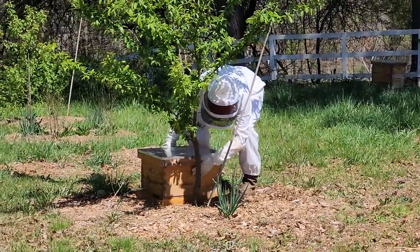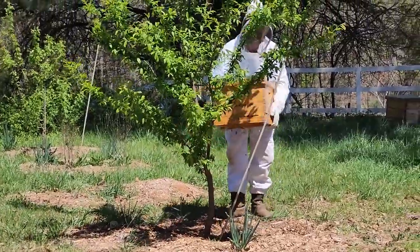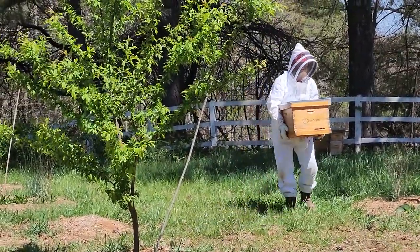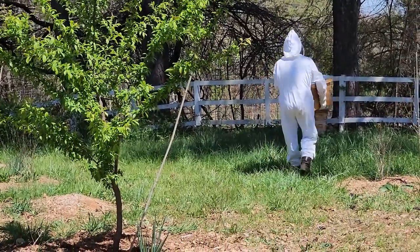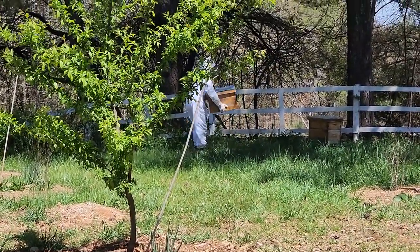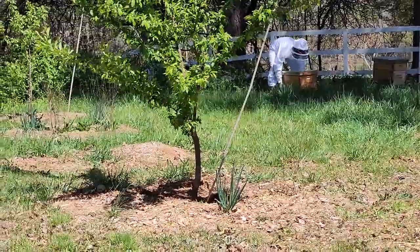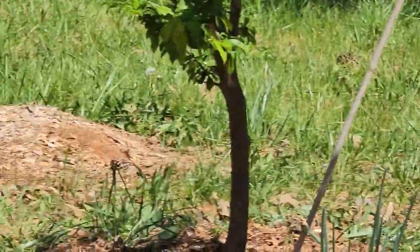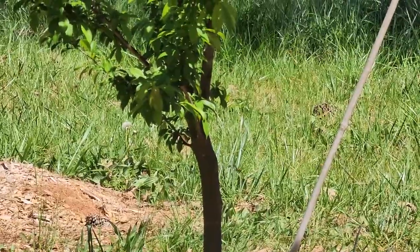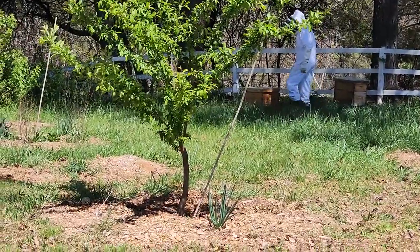Ryan doesn't want to have to put on his bee suit later, and the location we're moving them to is just a few feet away, so he's just going to go ahead and move them now. If we lose a few stragglers, it's not a big deal. I told him just walk slowly and walk backwards — they'll follow you. Not the brightest idea for somebody like Ryan with weak ankles. You can see there's just a few bees left in the tree still flying around — maybe 20 bees — so it's not a big deal that we don't get all of them. I'm hoping that at that short distance they might smell their queen and go ahead and head in.